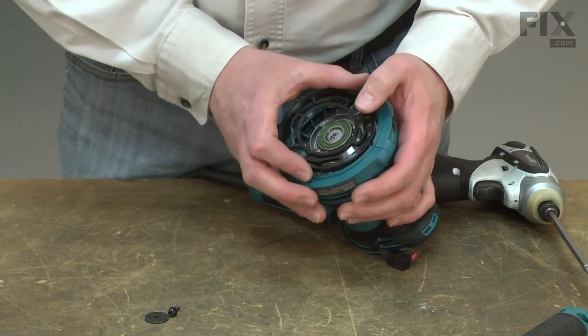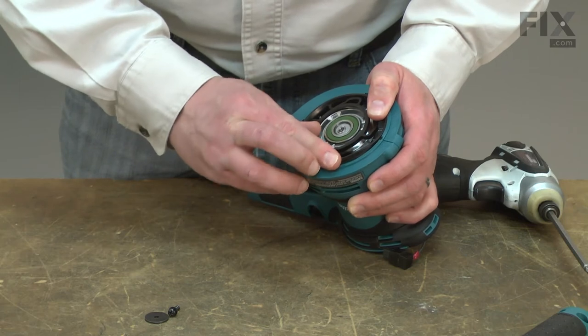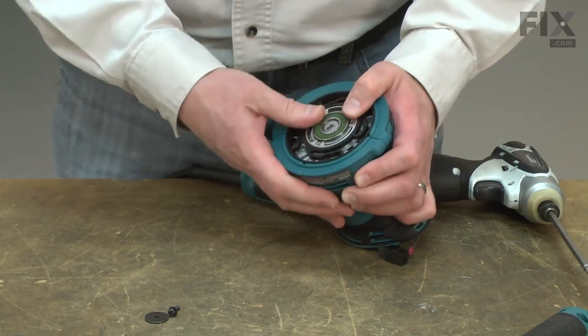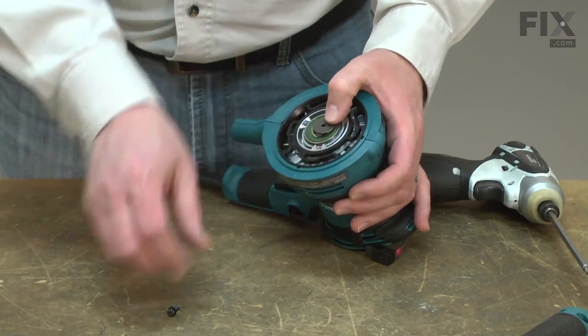Next, I'll reinstall the brake. Now, I'll secure the bearing box and fan with the washer and screw.